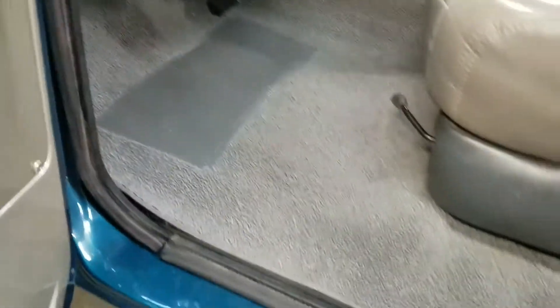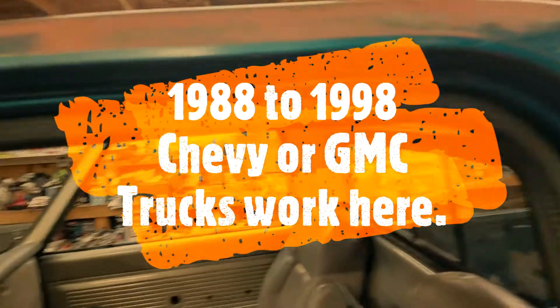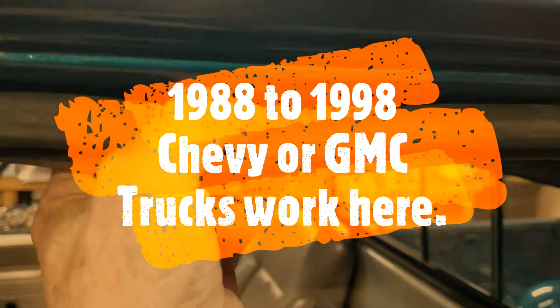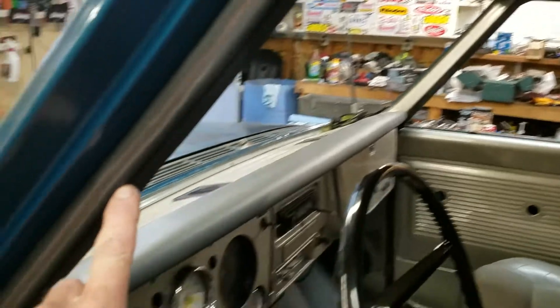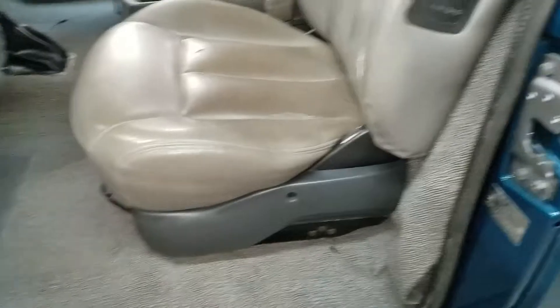These door seals came out of a 1993 Chevy pickup truck. That's right — a 1993 Chevy pickup truck. These are just the pinch-on style, so you can grab them and pull them off and put them on. No tools needed to put one on — maybe a rubber mallet to get it stuck in the corners a little better. They sit on the pinch weld on the door sill.